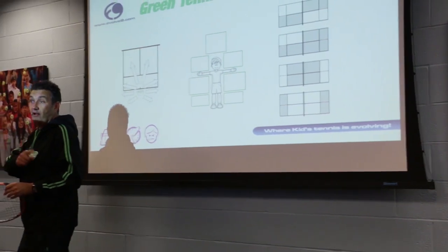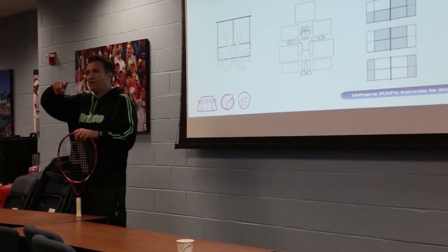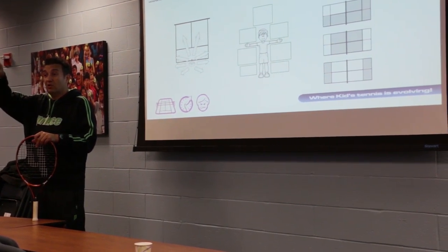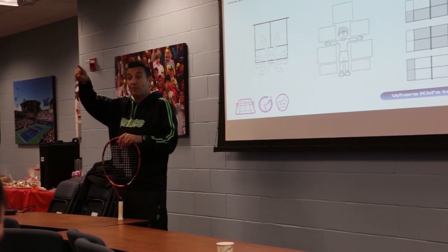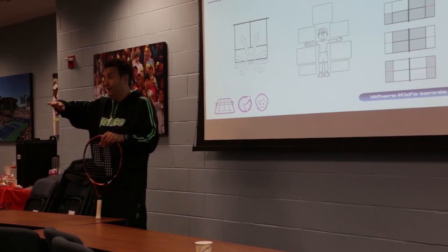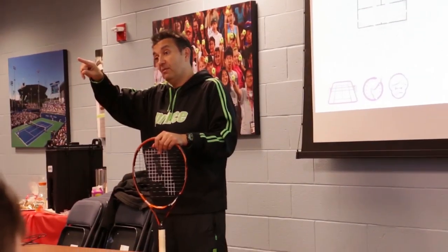In the world, we talk about the green blip. The green blip is the kid is progressing, progressing, progressing — and then they hit green. Now they're on the same size court as they play on the US Open, but they're still only that big.